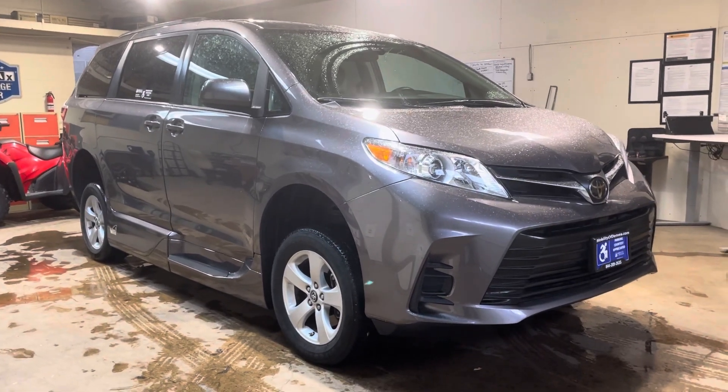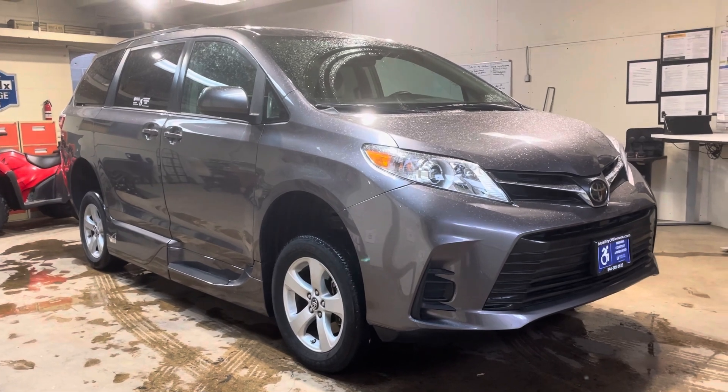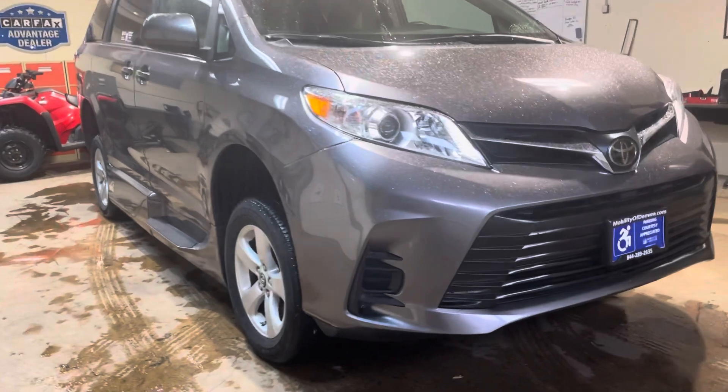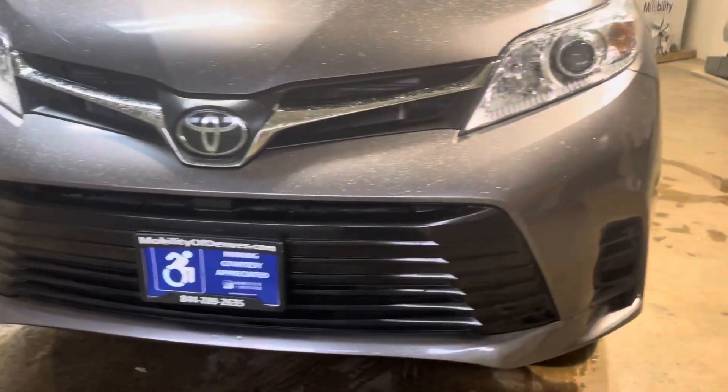Hello, we're going to do a walk-around demonstration on the 2019 Toyota Sienna with a VMI Summit conversion. I'll walk around this vehicle first and show you the condition. Overall, it's in great shape.